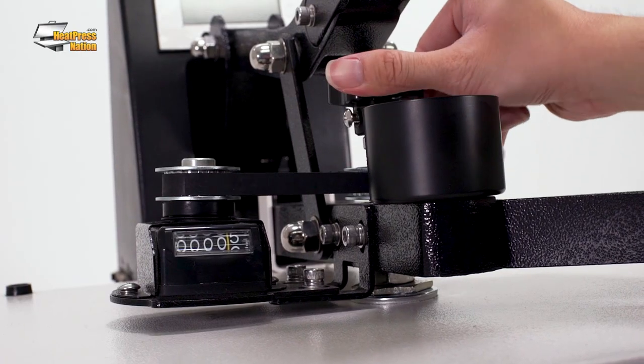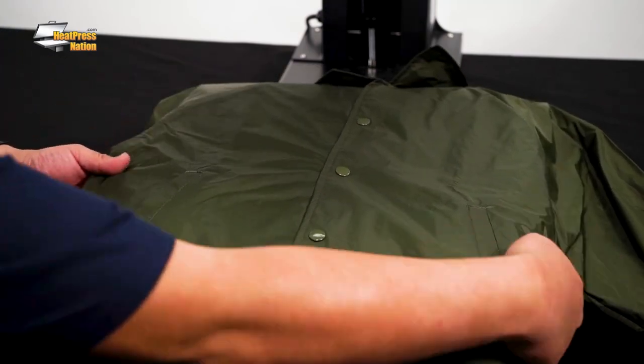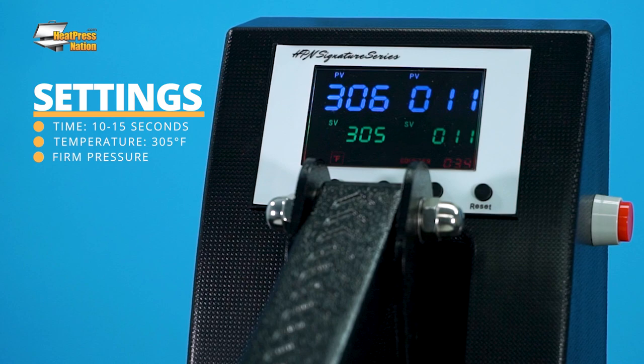As long as you've set the pressure properly on your heat press, EasyWeed Extra will adhere tightly onto any non-coated nylon garment. Just set your machine to 10 to 15 seconds at 305 degrees Fahrenheit and remember to bring it to its firmest pressure setting.